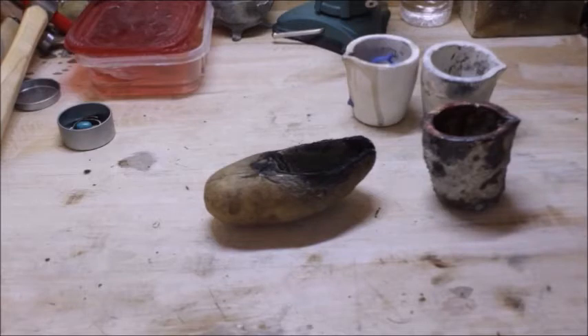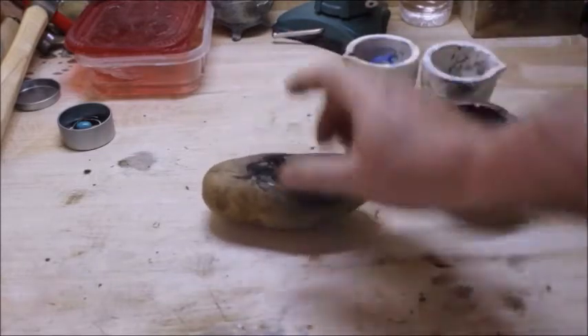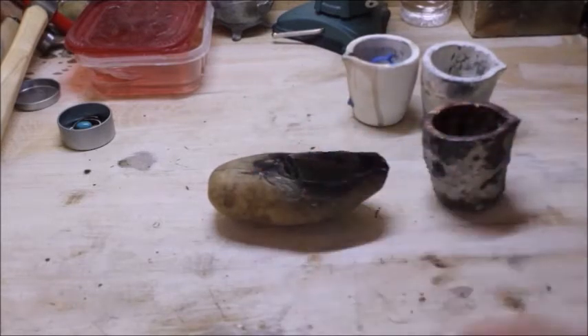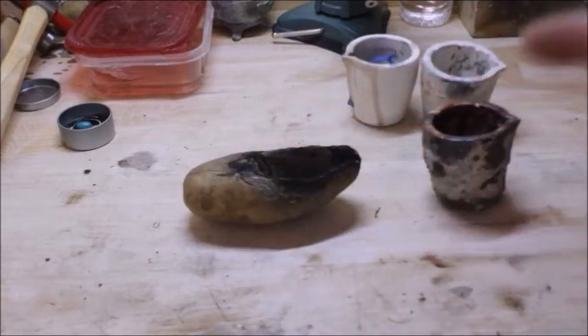It's the best crucible in the world for doing small castings — for making ingots, wire, or sheet if you're doing silversmithing. But for lost wax casting and casting jewelry in molds, this is the way to go. A potato for a small casting. You can put more than you'd think — you can put a couple ounces of silver in this potato right here, no problem, and you can cast it.